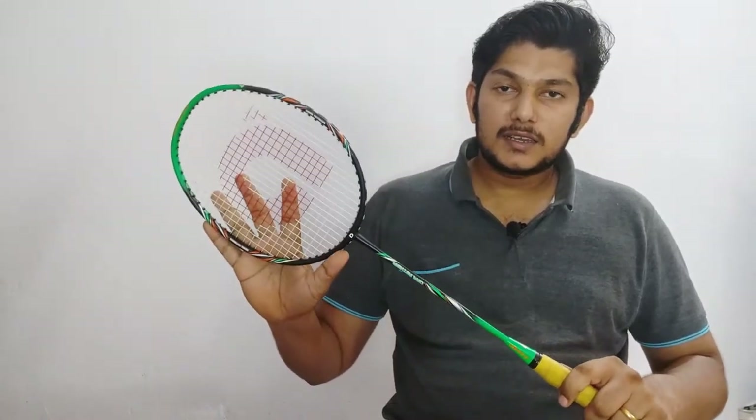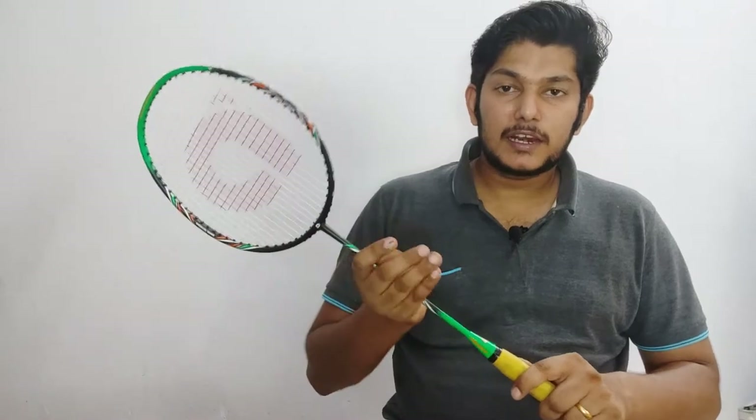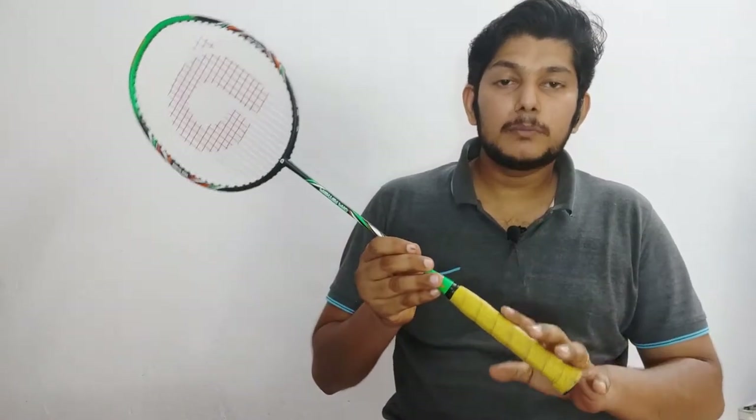If you are a beginner, you will be able to use this racket. As a beginner, you can use the tension, shaft, frame, and grip comfortably.